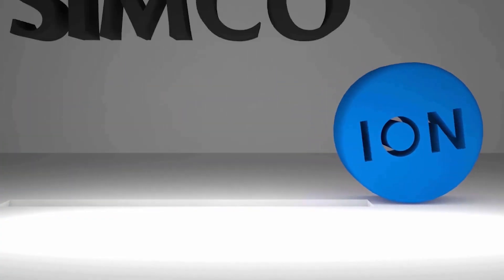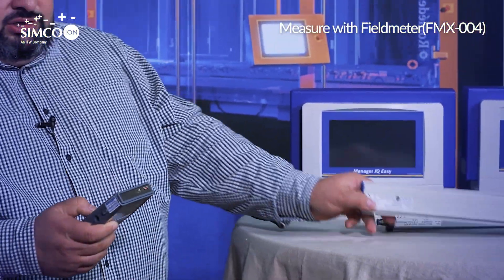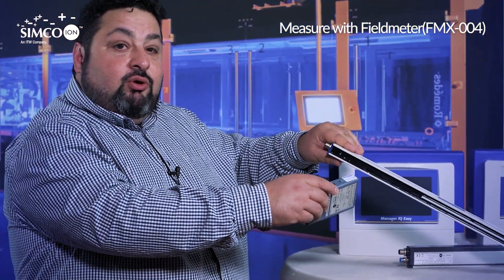My name is Pietro Sabatino and today I'm talking about bar malfunction. As machines become faster and faster, a correctly working discharging bar in the machines becomes more and more important. Currently, a common way to check the bars in the machine is to take a static measurement and measure directly on the machine.